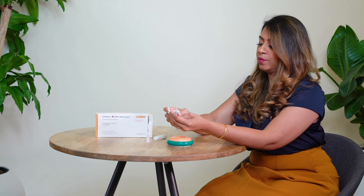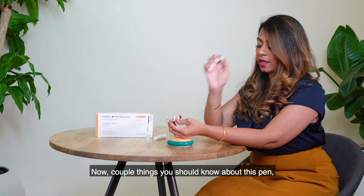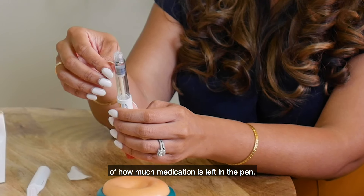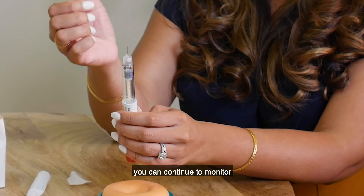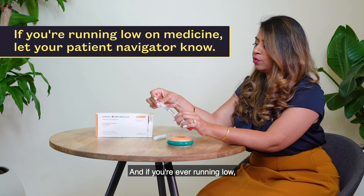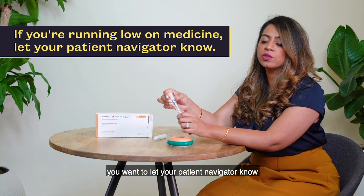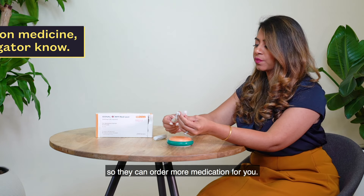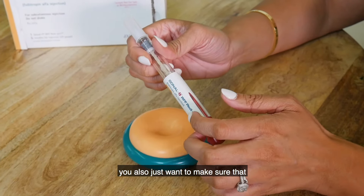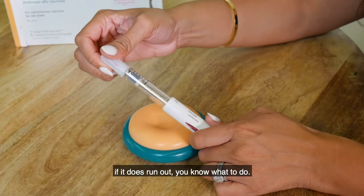A couple of things you should know about this pen: it has a counter showing how much medication is left. Once you look at the dial you can continue to monitor how much you have left, and if you're ever running low you want to let your patient navigator know so that they can order more medications for you. Even though you may be keeping tabs on this, also make sure that when you're taking the injection, if it does run out, you know what to do.